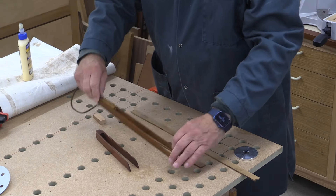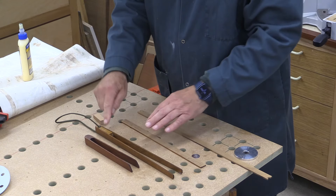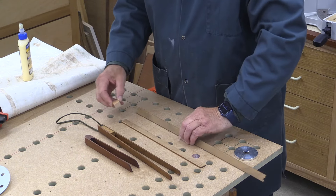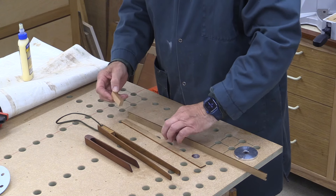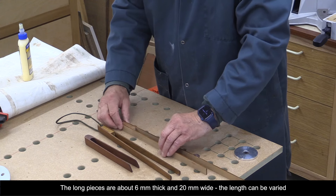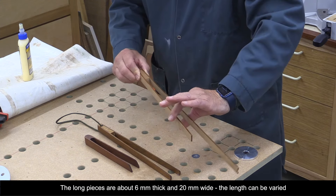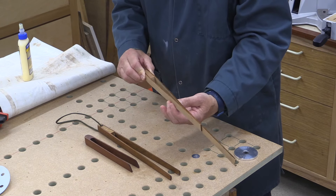Each pair of tongs is made from three pieces of wood: the two long pieces and then a wedge that goes in between. Here are the pieces I've prepared already — there's the wedge and the two flat pieces, and you can see how that's going to work.